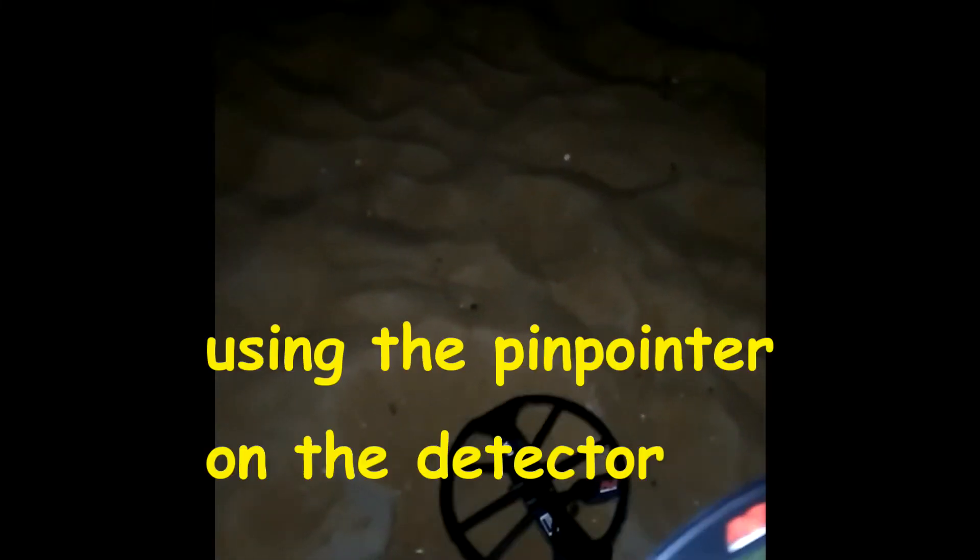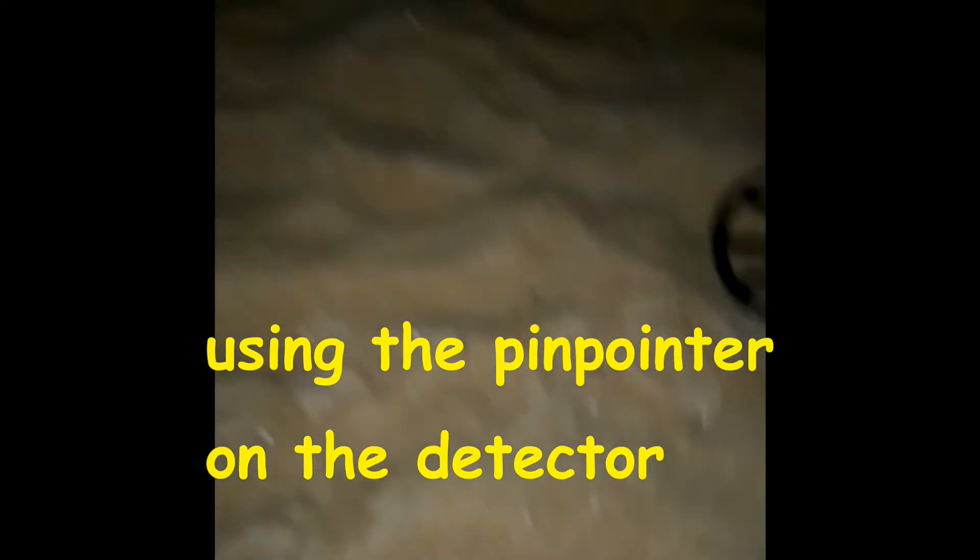Got another signal down here — it's ringing up 18, 13, 18, 13 — so I thought I'd give it a dig live because it's a different number. You'll see what that number pulls out. I'll take out one scoop at a time. Now it's 14, so we'll see — it's a pretty deep hole. Nothing in the scoop so it's in there — could be aluminium.